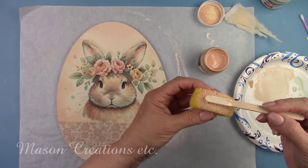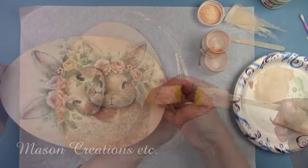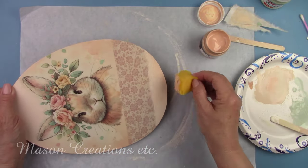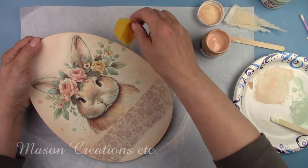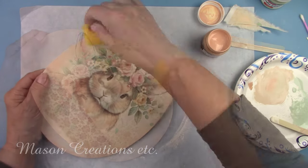I used some peachy paint in its true color and sponged it around the entire edge of the egg to match some of the dark color in the background. The dark color on the edge gives it a nice 3D look.